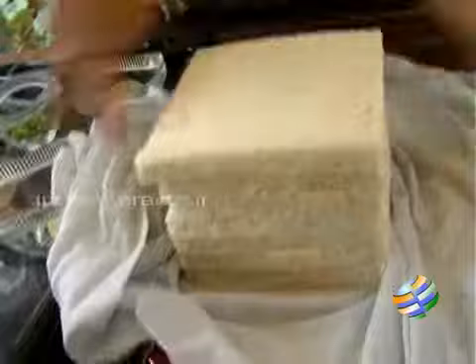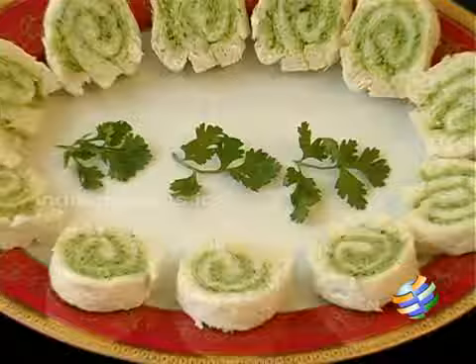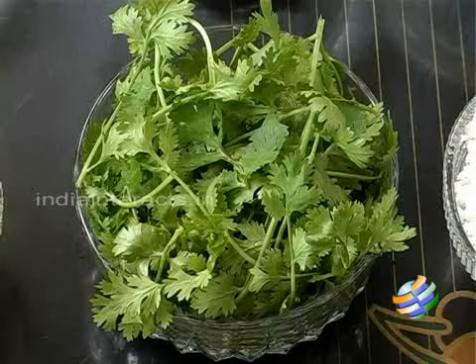Hello viewers, welcome to Home Cooking with me, Hema Subramanian. Today I'm going to show you a lovely snack item. It's a sandwich, but it's a different kind of sandwich. I call it the pinwheel sandwiches.